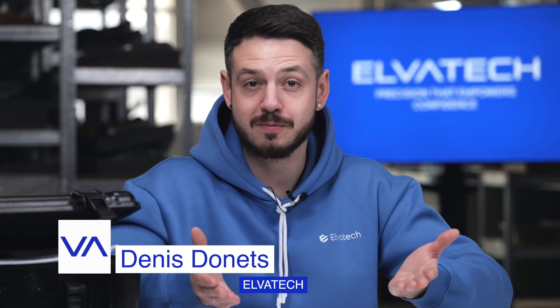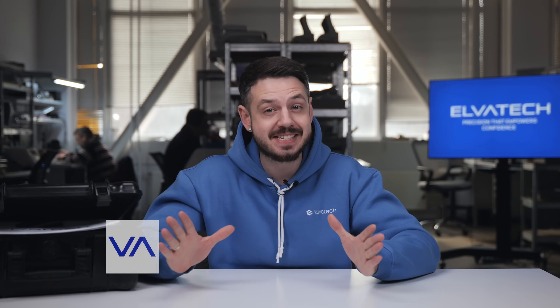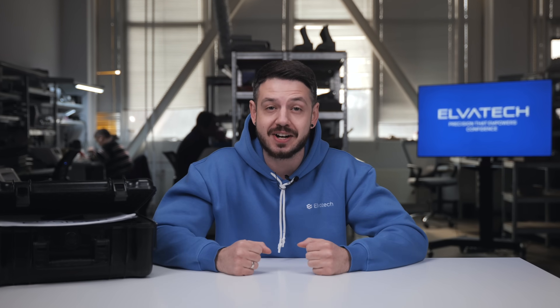Hello and welcome to Alvatec's YouTube channel. In this video we are going to show you the amazing Prospector 3 analyzer that will turn your perception of portable XRF spectrometers upside down.